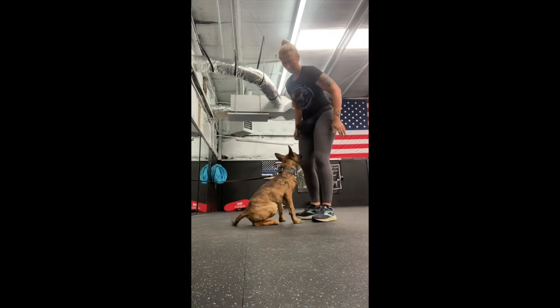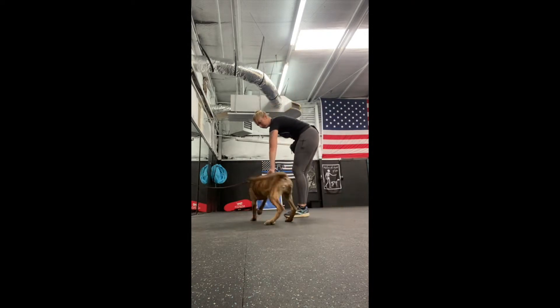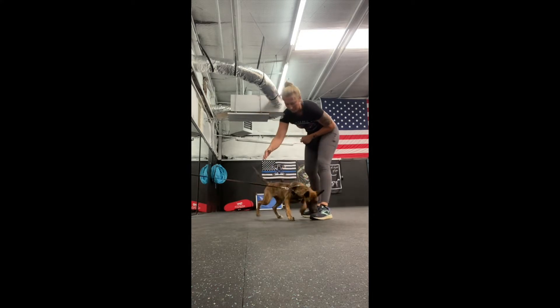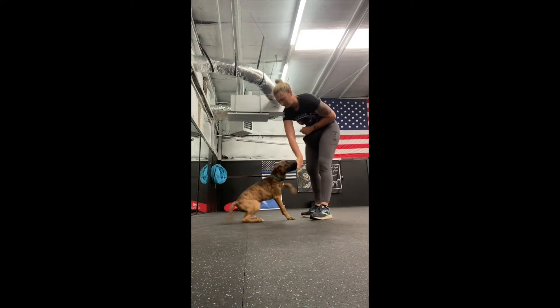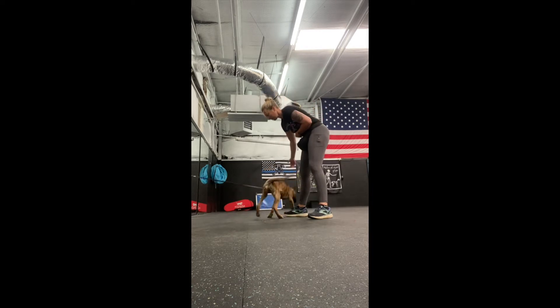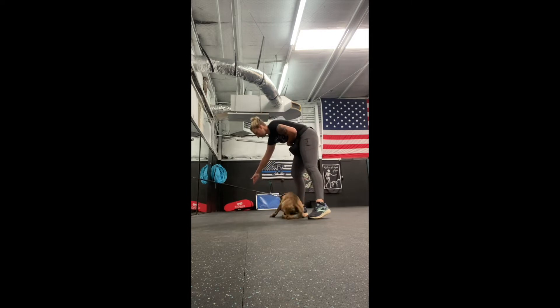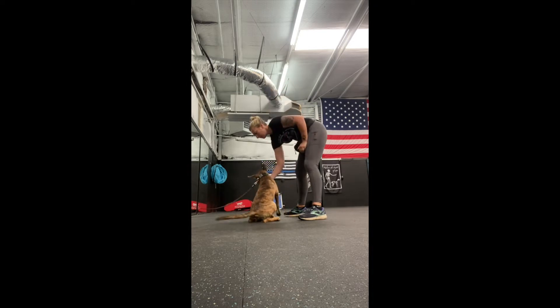Here I'm just free shaping him bumping his nose to my hand. He also has a tendency to want to use his feet, but thankfully I'm starting to phase that out. In the first couple of sessions he was just constantly bumping me with his feet. He's getting a little better about it now, and I'm asking for more than one bump before I pay him — I get up to three or four somewhere in this video.